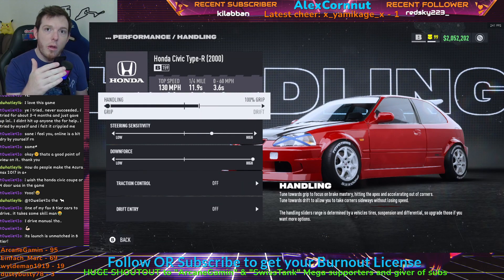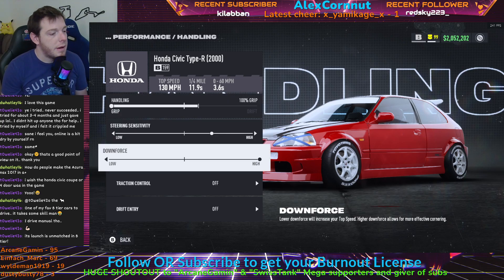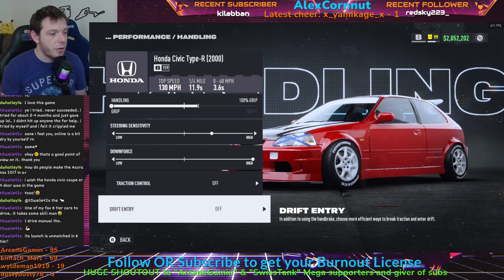For your handling, run the slider all the way to 100% grip. Steering sensitivity two clicks to the right. Downforce all the way high — you need to run the downforce on the high side. There are a couple of places you can play with it: the first three clicks are 159, then there's a 160 in there, then all the way high is back to 159. So make sure when you play with that it ends up at the 159 level. Traction control off, drift entry off.